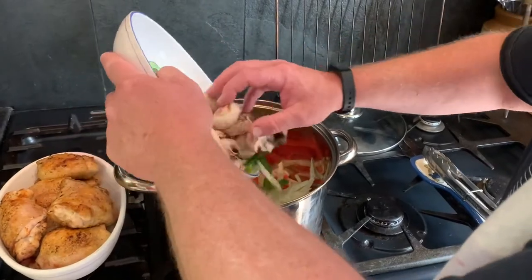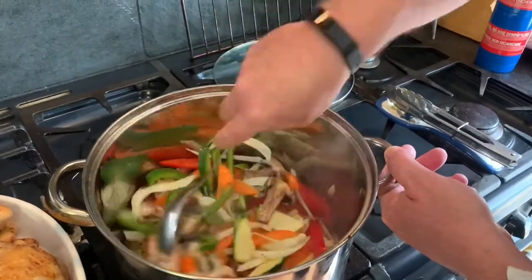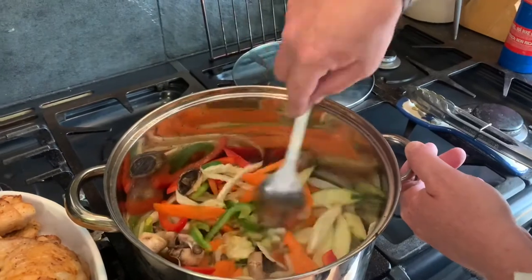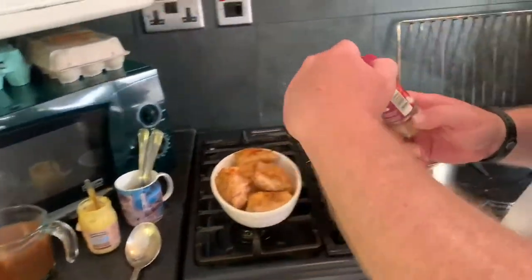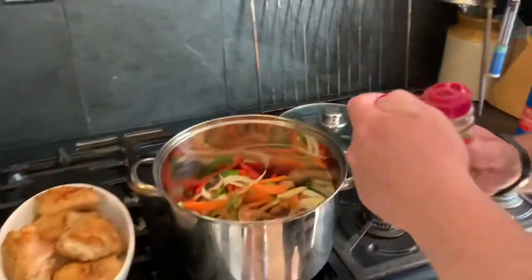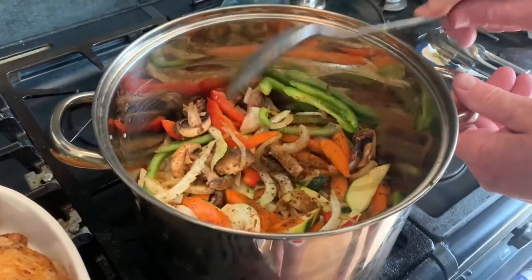In with the vegetables — stir those around. Now, when we made the beef bourguignon the other day we didn't have room in the Le Creuset pot, so we used this pan. Over time in the oven everything shrank. Here are the spices: all-spice seasoning and the Moroccan blend. We'll have a taste in a bit — you can always add more but you can't take it out. It's smelling pretty good — quite Cajun-y.